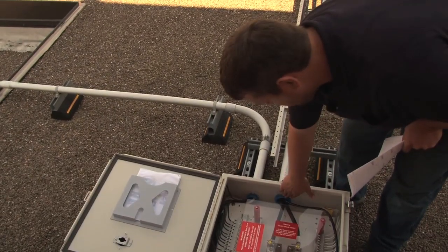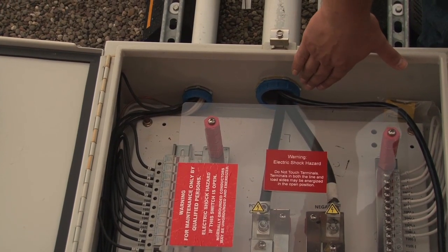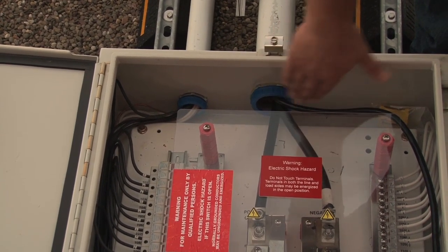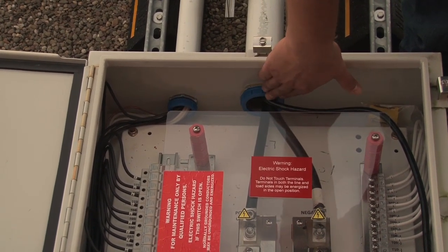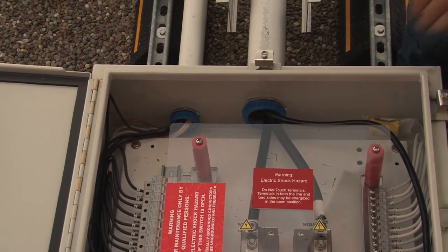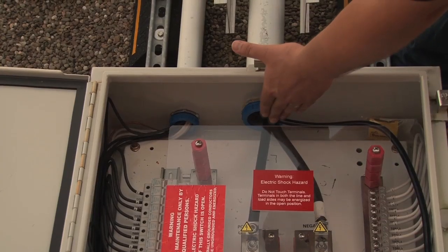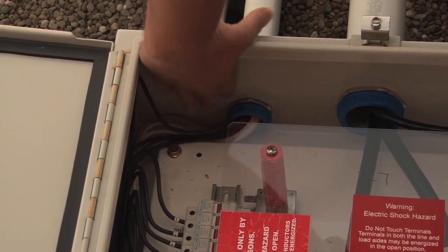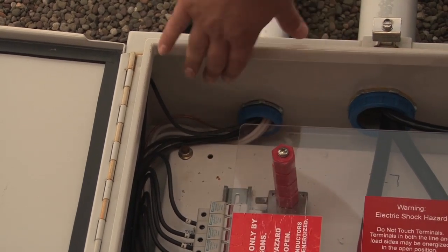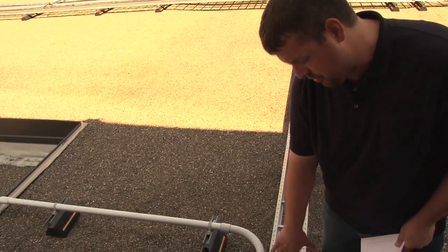We want to look where the conductors enter the box or exit the box and make sure they're in or very close to the center of the raceway, not wedged up tightly against it. This is a really good example of good wire management and how the wires enter or exit the enclosure. There's a nice gentle bend — there's not a lot of pressure on this bushing. What you'd want to look for is if this bushing is cracked, broken, or has any white marks on it. This is really nice right here. Over here they've got a slightly sharper bend on the wires, but there's a little bit of movement there — those are in really good shape.